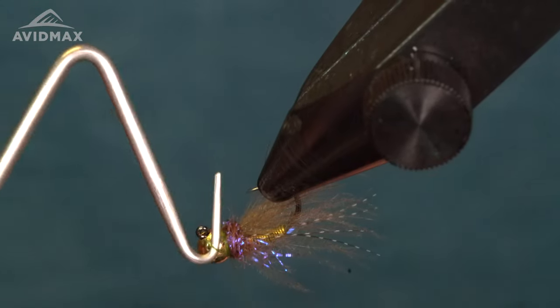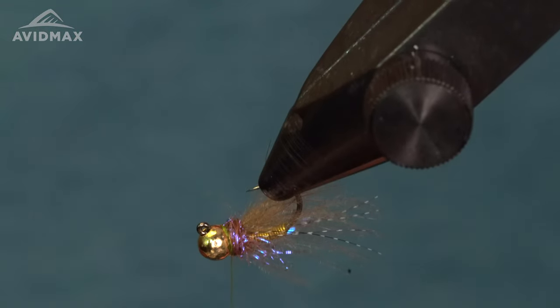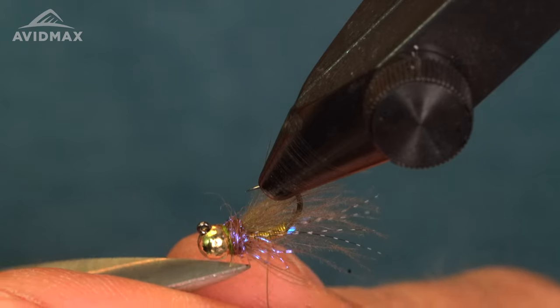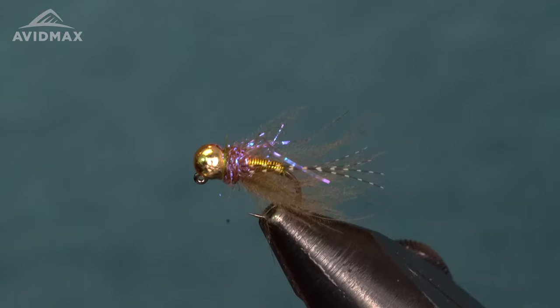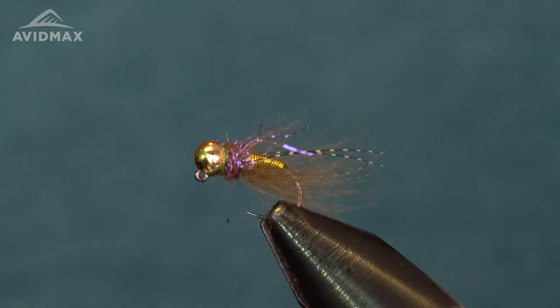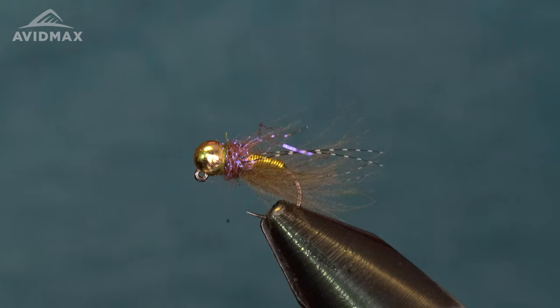Put it in the water and catch a bunch of trout on it. That is my signature Sweet Meat Caddis Deep. You can see the texture of those antennae, the flash of that golden wire, the bugginess of the CDC. Have fun tying it — you can crank them out, and you're going to like it.